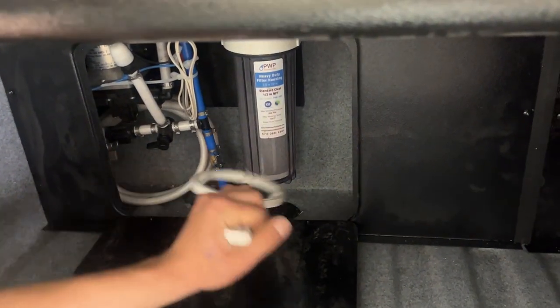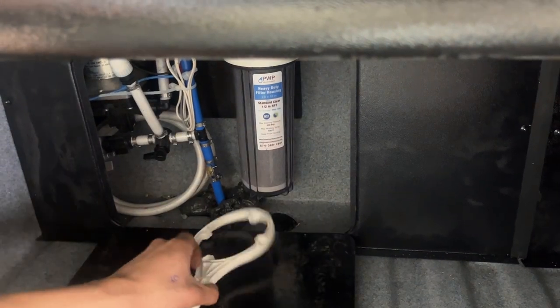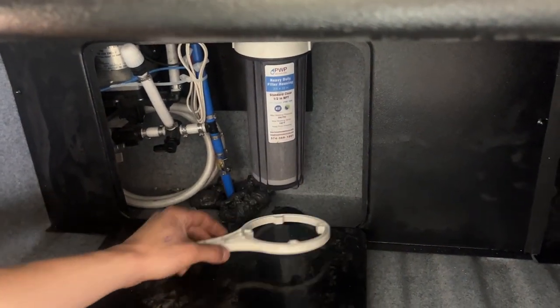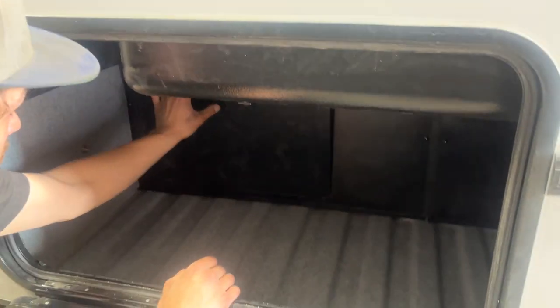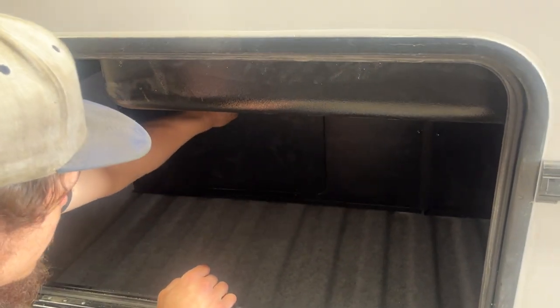When you are winterizing it, you do want to make sure that you pop that water filter out of there. You just got this little wrench here, so you can take that housing off of it, take that filter out — and you want to make sure that's replaced every year. Once you're done, just close it back off.